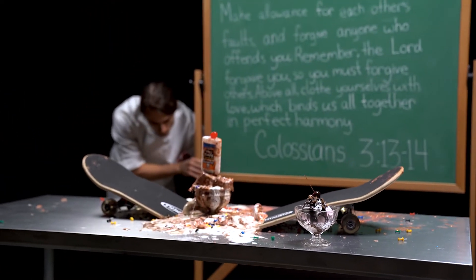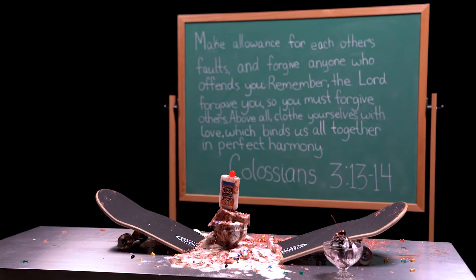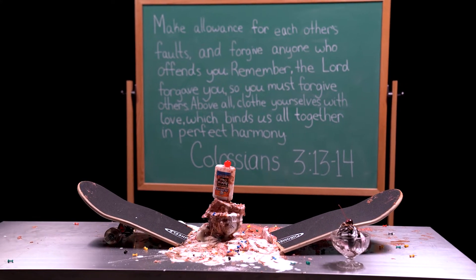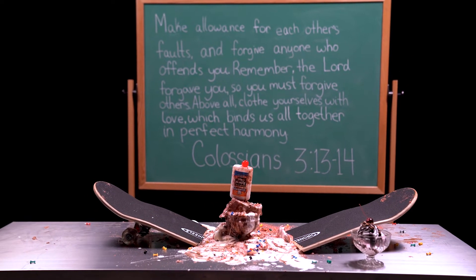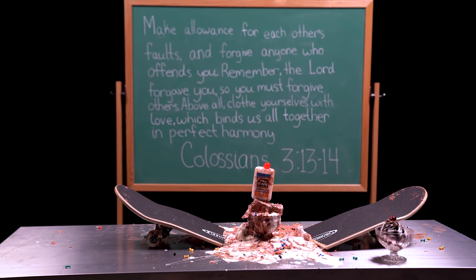Make allowance for each other's faults and forgive anyone who offends you. Remember, the Lord forgave you, so you must forgive others. Above all, clothe yourselves with love, which binds us all together in perfect harmony. Forgiveness is the cherry on top of any good friendship.